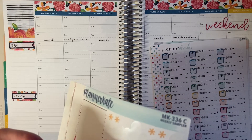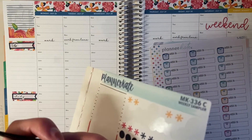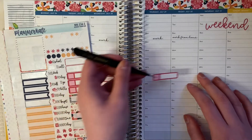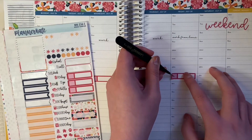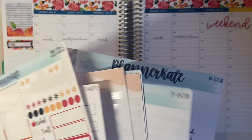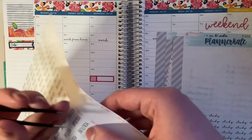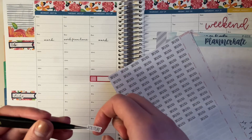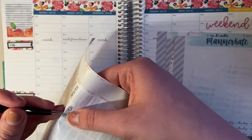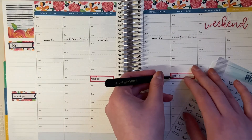Let's do YouTube and then studying. So Wednesday I should be able to get one up — I did not get one up this week. And then today I should be able to as well. We have two stickers here to use up. Which YouTube videos I'm going to upload is a question I don't have the answer to yet, but I think one of them will be my monthly haul.